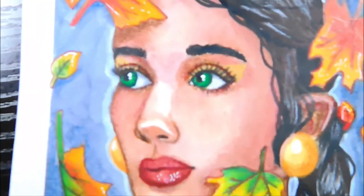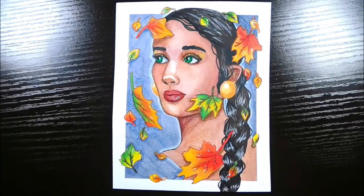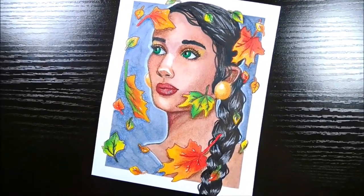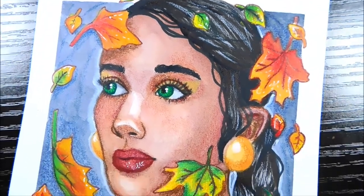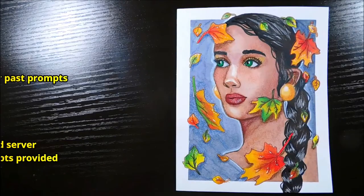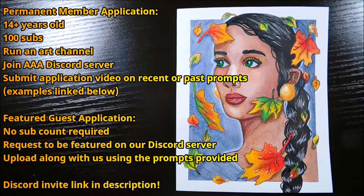So this is my piece for the prompt, Autumn. Let me know in the comments what you think. Don't forget to check out the other members of the Art Addicts Alliance in the description, and also our featured guest for the month of September, Jude's Arts Desk. If you're interested in becoming a member of the Art Addicts Alliance, all we ask is that you be at least 14 years old, have at least 100 subscribers, and do mainly art on your channel. We also require that all members join our Discord server, just because it's the easiest way to communicate with each other and it's where we suggest and vote on our prompts. You'll need to make an audition video using any past prompt, and all current members will vote you in. If you'd just like to be a featured guest, there's no subscriber requirement — you'll make a video using the same prompt we do, and your channel will get shouted out by all the members on Art Addicts Alliance on upload day. Just request to be a featured guest on our Discord server and we'll vote you in.